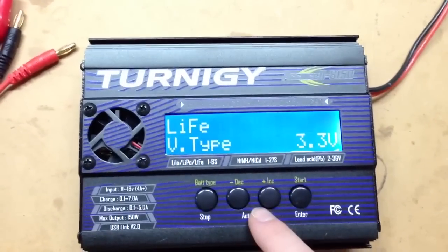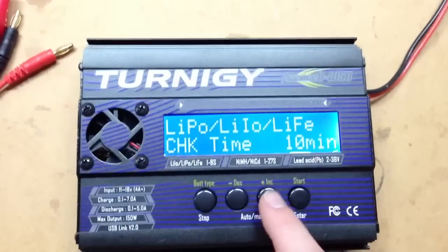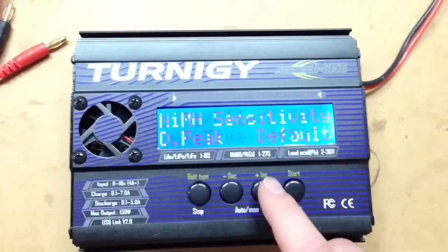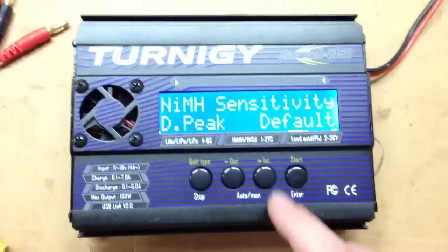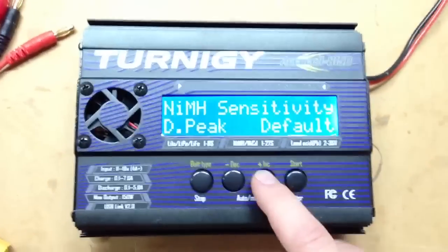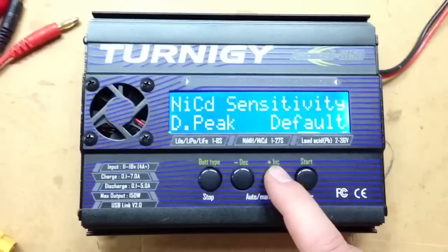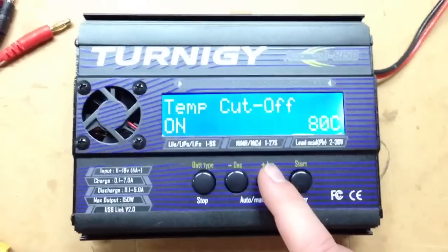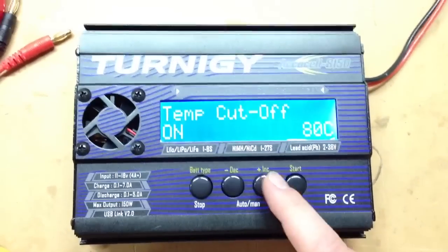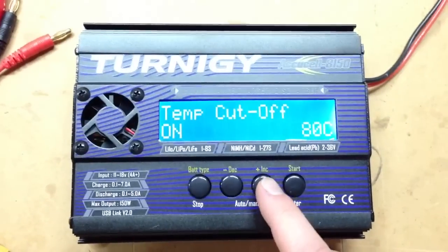You can see all those chemistry types are supported. LiPo is the default. Moving through the settings: you can set your check times to whatever you want, and you can set your delta peak sensitivities — that's the voltage drop-off threshold that tells the charger the pack is full. You can customize those if you want. Temperature cutoff is in there too, and it's set to 80 degrees Celsius out of the box, which is very high — that's just the default firmware.